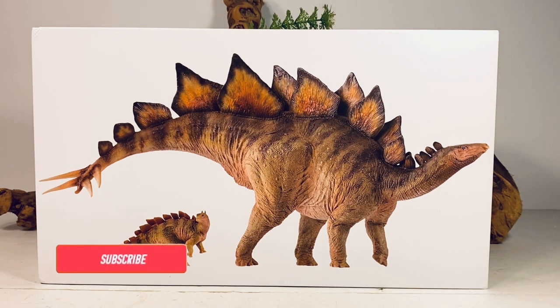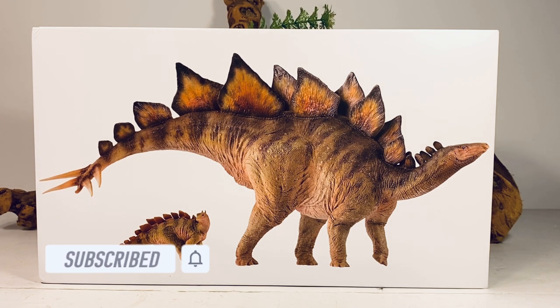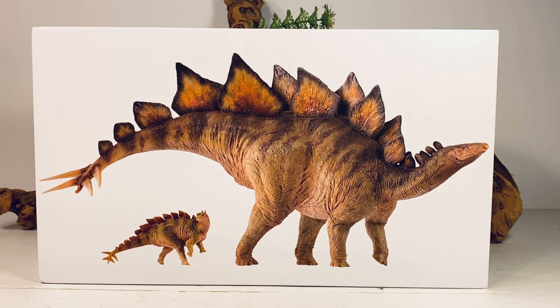Hey everyone, welcome back to another PNSO review. Today we're taking a look at their new Stegosaurus set, Biber and Rook. The Stegosaurus is an upgrade to the older Biber that came out in the prehistoric animal models line a couple years ago. And if you've been a long-time fan of this channel, you'll know I am not a fan of that figure. And I have to say this new set is a significant — and I do mean significant — upgrade over that older release.